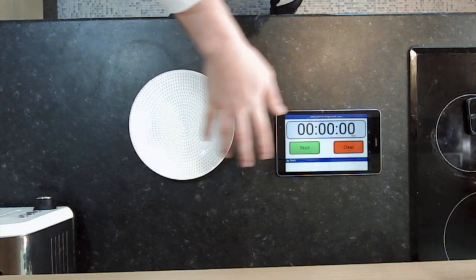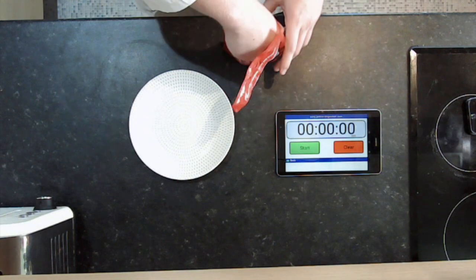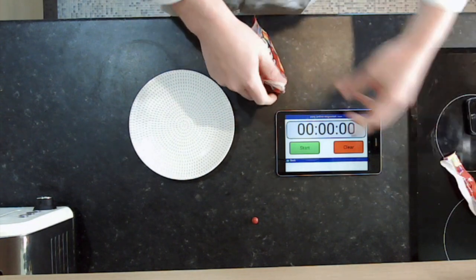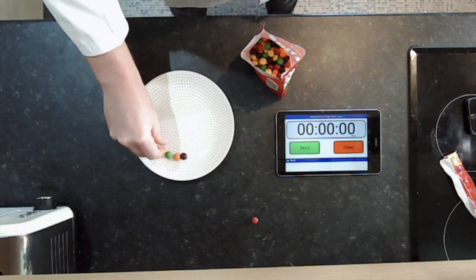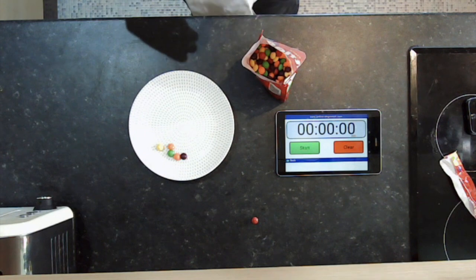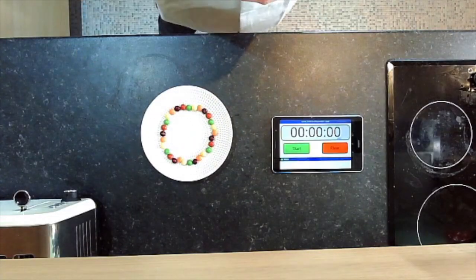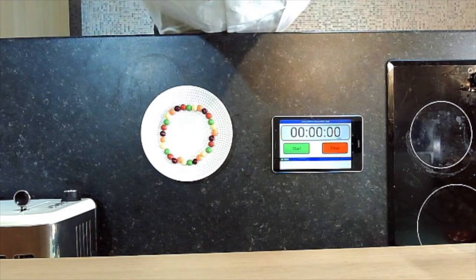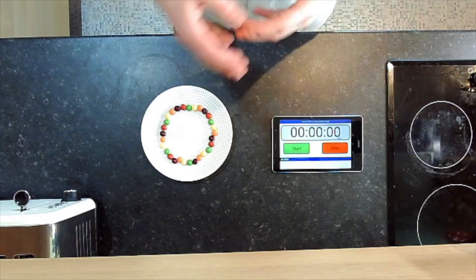Step two. So now you've got your plate, your stopwatch, your Skittles, all the water, and your hands are washed. You can open the pack of Skittles. You can have a couple. And what you can do is line the outside of the plate with the Skittles. You can try and do a specific pattern, you can try and group up colours, but some way of ringing Skittles around the outside. Now you've arranged the Skittles around the plate — that actually took way longer than I was expecting, I'm a bit clumsy like that. You're ready to do the experiment.